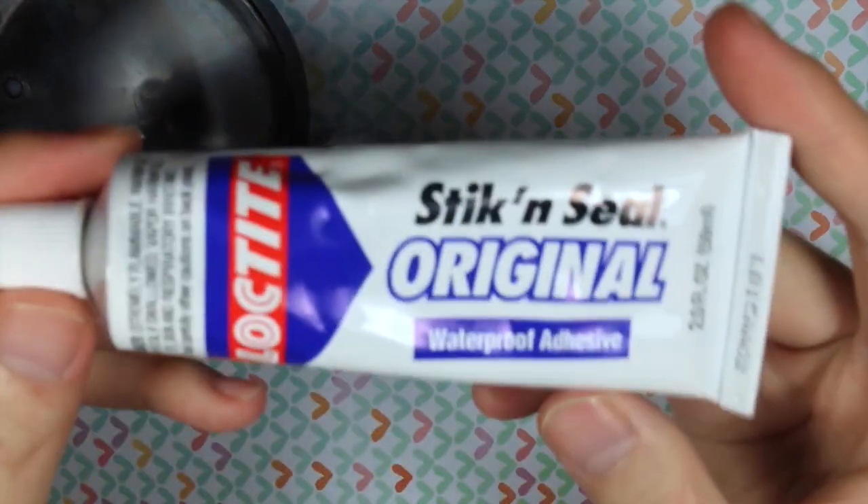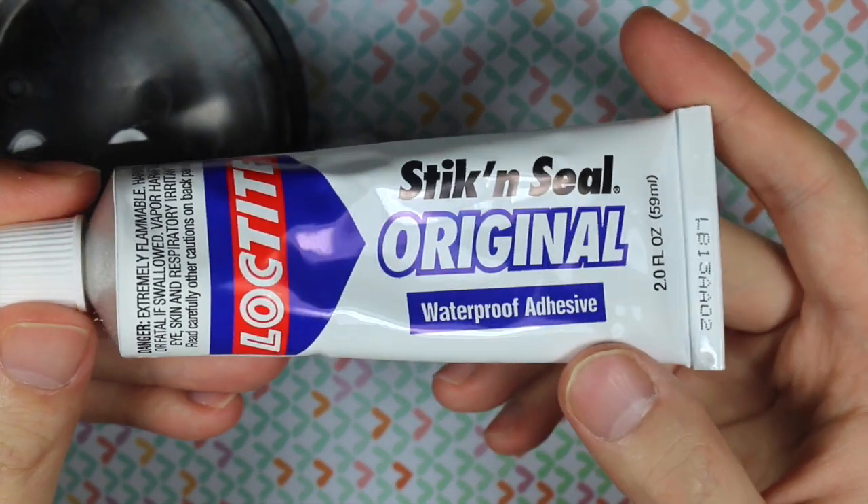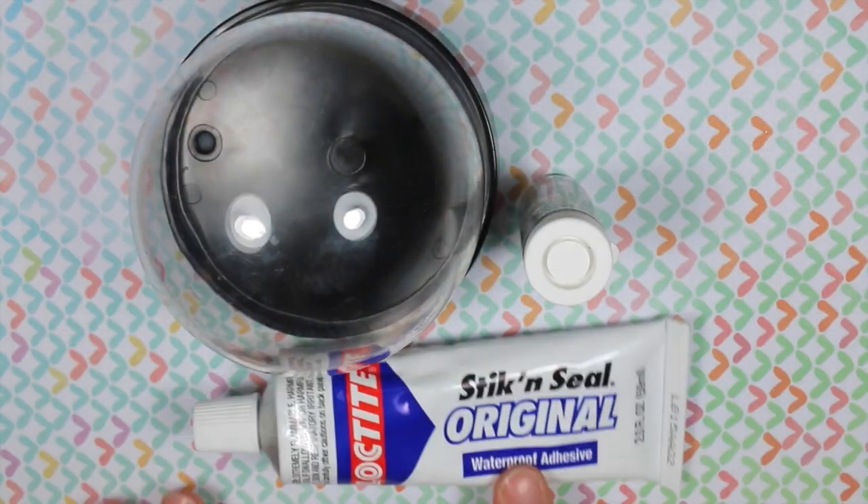And then I invested in some Loctite Stick and Seal original waterproof adhesive, and that's because since the snow globe will be touching water, I want to make sure that the glue doesn't peel off from water, so I got some waterproof glue.